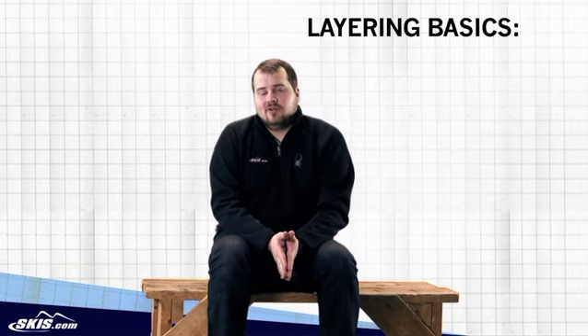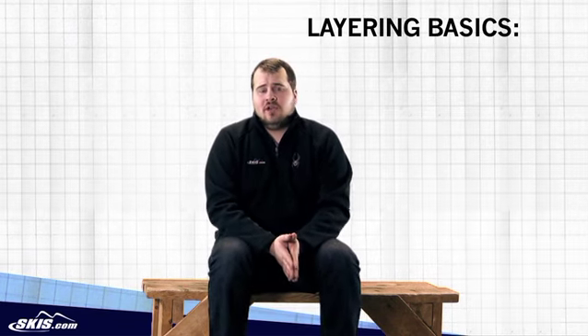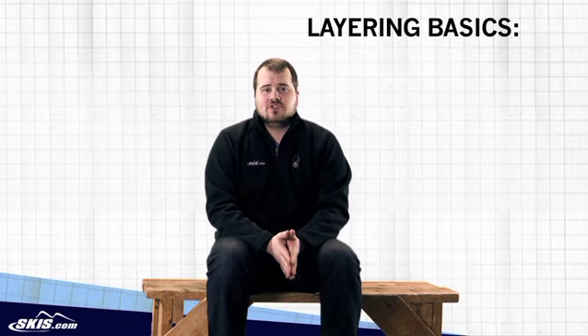Hi, this is Tom and I'm here from Skis.com today to talk to you a little bit about layering. Layering is the most efficient way to stay warm and dry out on the mountain. It also gives you the ability to quickly adjust and adapt as the weather conditions change.